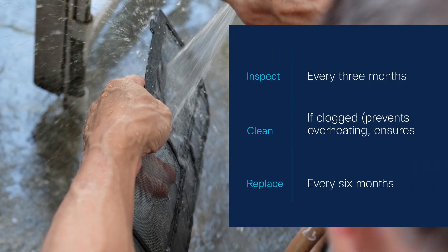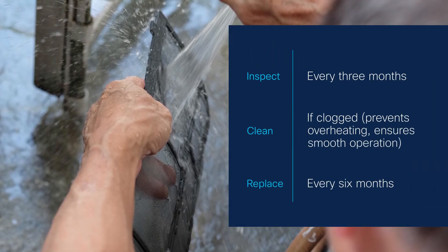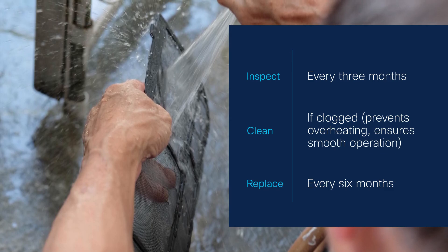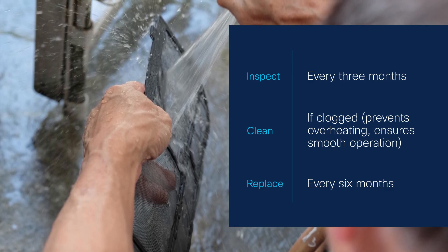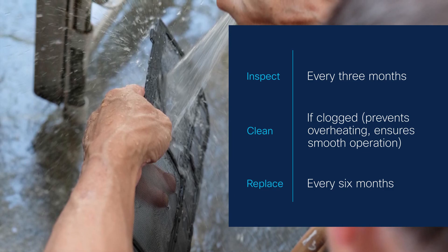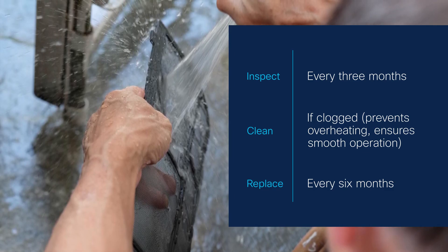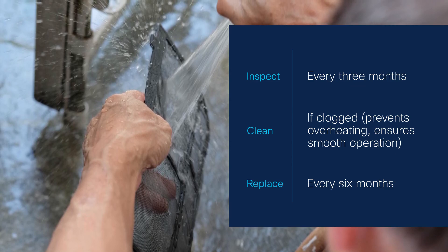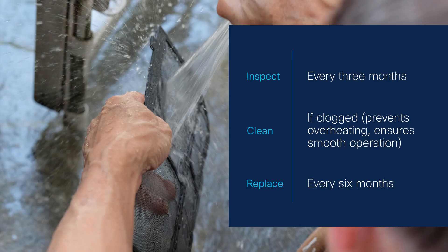Regular maintenance is key. Inspect the air filter every three months. In dusty or moist environments, adjust the inspection frequency accordingly. Clean the air filter thoroughly if it becomes clogged within this time frame to maintain smooth operation and prevent a rise in the router's internal temperature. We recommend replacing the air filter every six months.